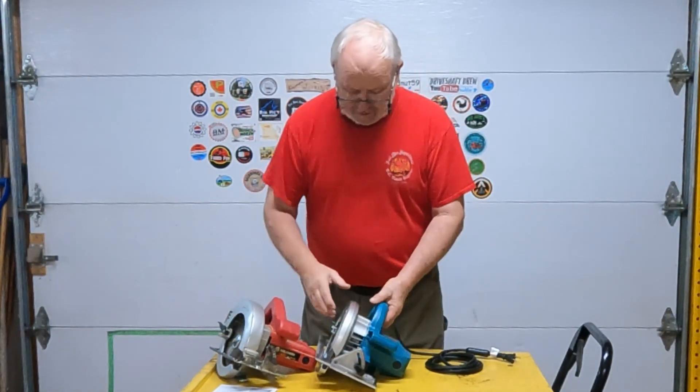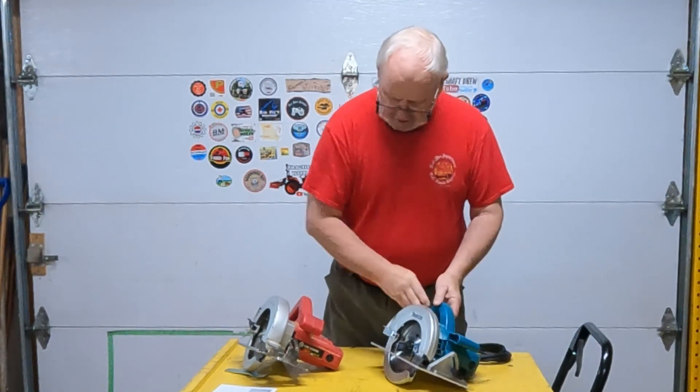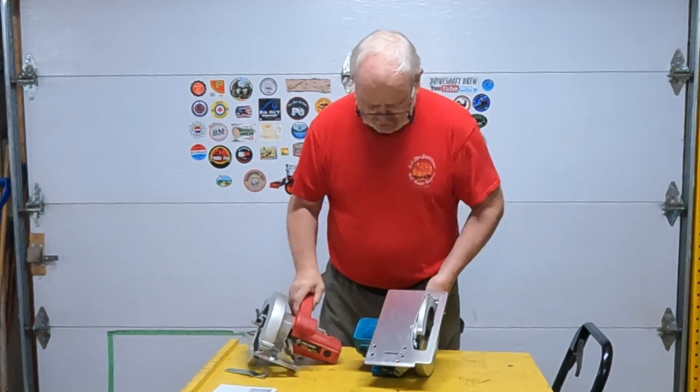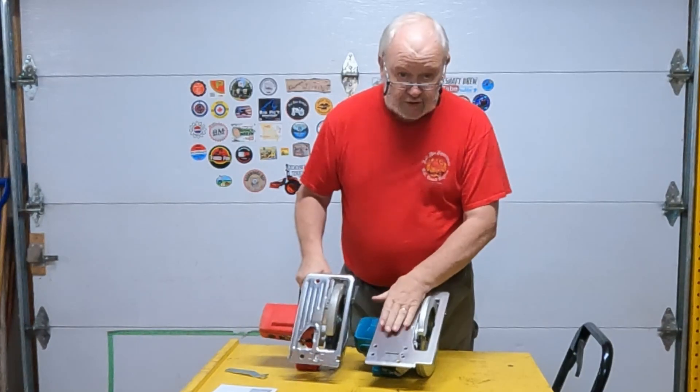First off, what I'd like to do is some comparisons between the two of them. The Makita seems heavier — quite a bit heavier. Just look at the shoes on them. The Makita certainly has a bigger shoe.